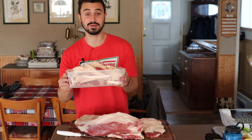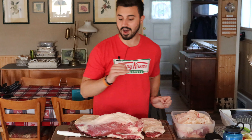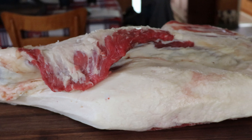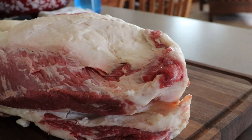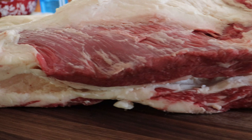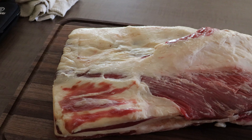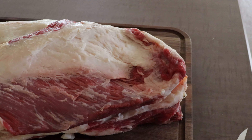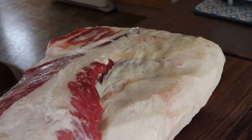We're going to make a lot of rendered beef fat and beef tallow out of this, but man was this an odd looking brisket. The brisket is actually missing some fat on the point on the top of the brisket here. It had a huge fat cap on the bottom. This piece next to the brisket looks like a piece of short rib or something that was left on through the trimming process.